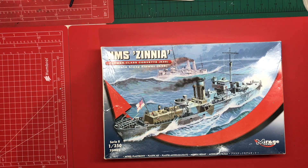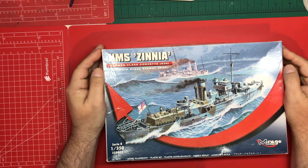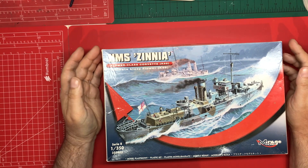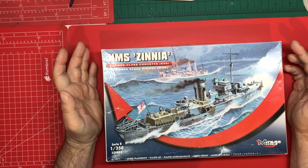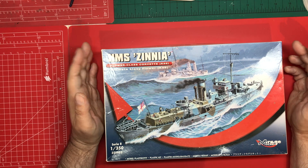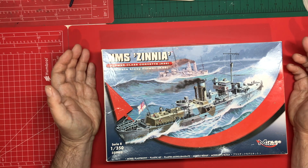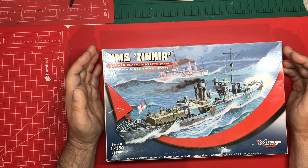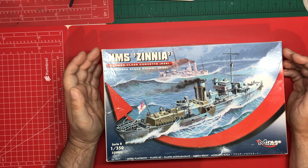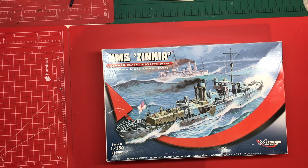So there you have it — HMS Zinnia. What are my first impressions? I think you've got a nice little kit here in the main, assuming the fit is okay. Everything is crisply moulded and looks very nice. It has all the relevant details and lots and lots of individual parts, which means you've got crisper, thinner, more in-scale parts. Overall, I like it. You've got some parts moulded with really nice finesse and precision, and then some other parts — like the funnel cap, for example — that could have done with a little bit more thought and work.